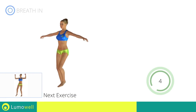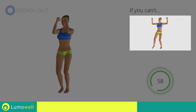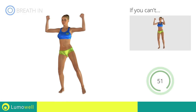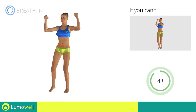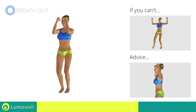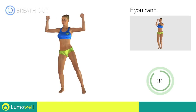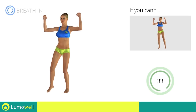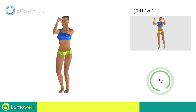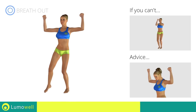Next exercise: pectoral flies plus side step. Go! If you cannot do it, try slowing down the pace. Do not bend or curve your back during the exercise. To avoid errors, keep the abdominals tight. Don't bend your head — keep it constantly in line with your back.